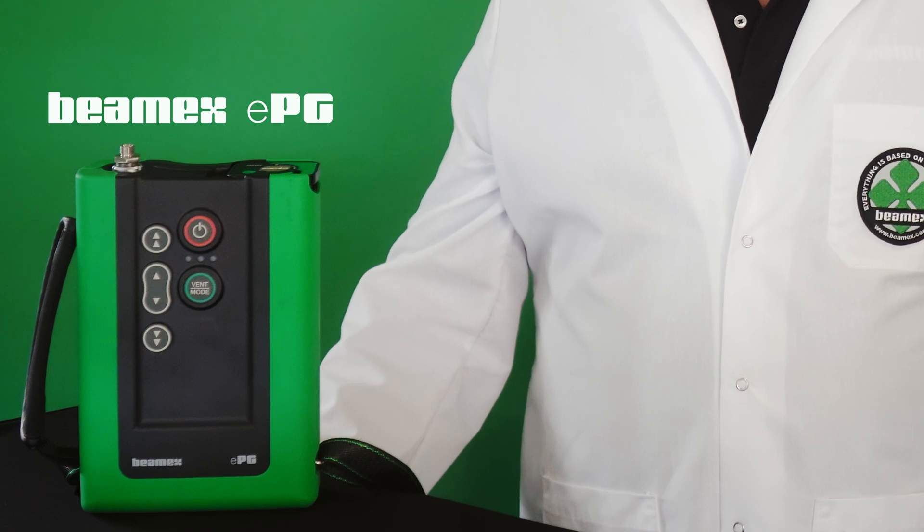Beamex has been in the calibration game for over 40 years. You've been giving us a lot of feedback and we've been listening. We've done some analysis with what you've said and this is what you asked for: the ability to press a button and have pressure generated, have it be portable so you could have it with you. But one thing you didn't ask for was to have it be a controller so it would automate the process. So R&D threw that in as a little surprise for you.